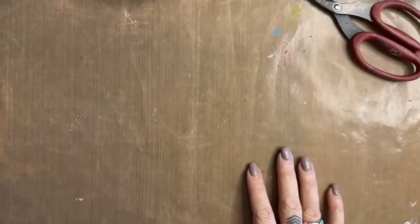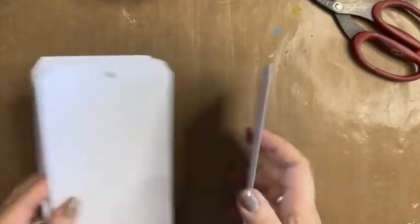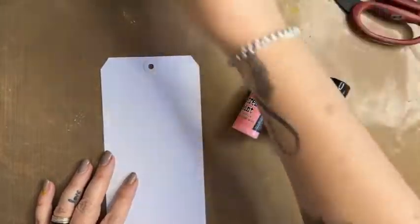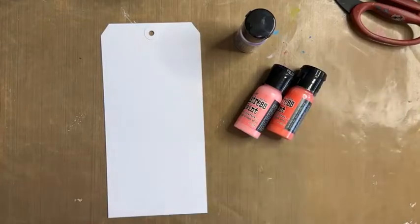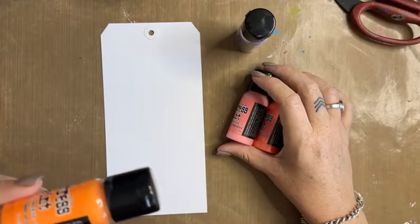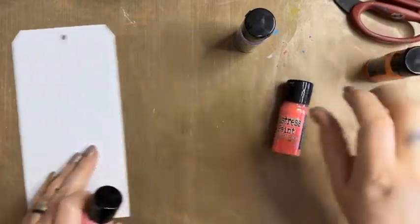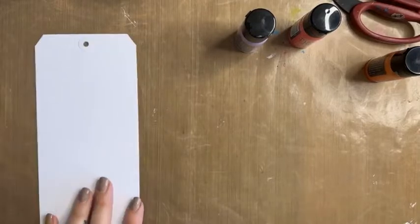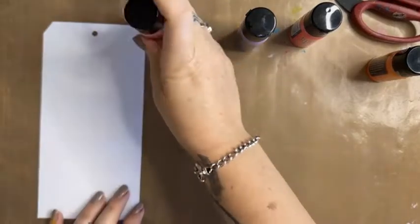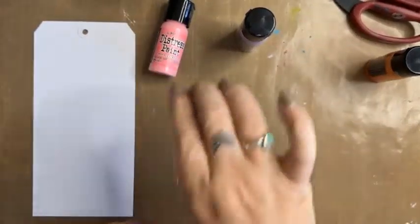Let's have a bit of a play with these paints. I'm going to be working today on the large Dina Wakeley tags. What is really awesome about these distress paints, other than the fact they're so easy to use, is they layer up really really well. I'm going to put some color straight onto my palette like so, using colors that are all alongside each other on the color wheel.